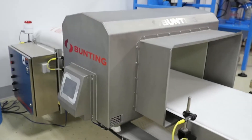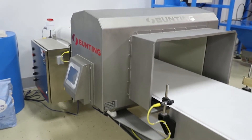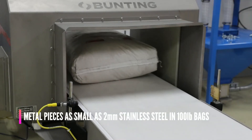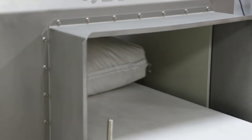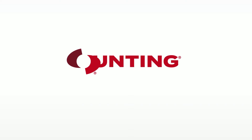Embrace the power to see what your eyes cannot. Bunting's Mitron Big Bag Metal Detector with Bulk Sense Kit is a proven line of defense for protecting your product. It's ideal for handling large bags of dry products like flour or granular materials where purity is priority. It's innovation at work, only by Bunting.